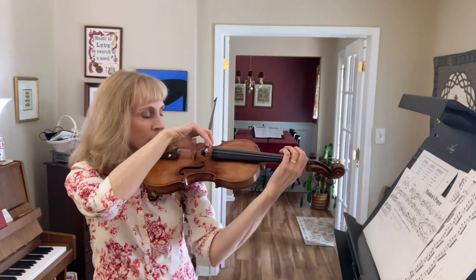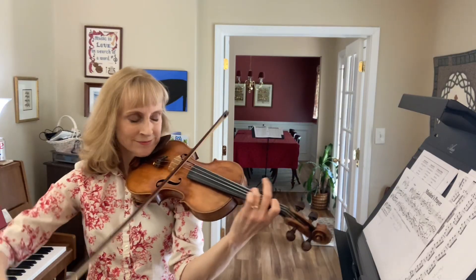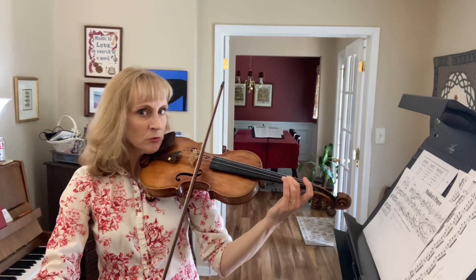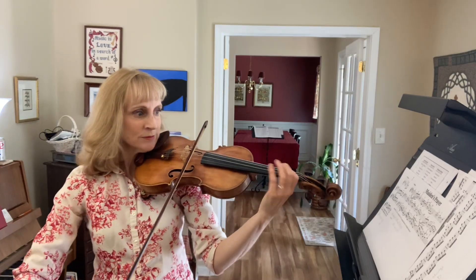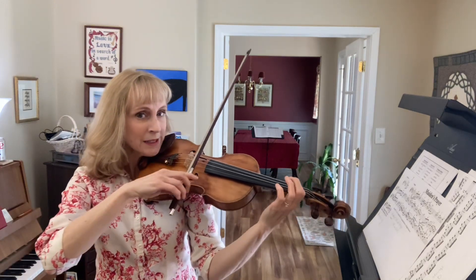Ready, go. Change to an up bow. Two, three, four. Now a four-note slurred. Two, two again, two again.